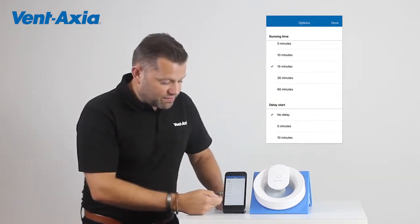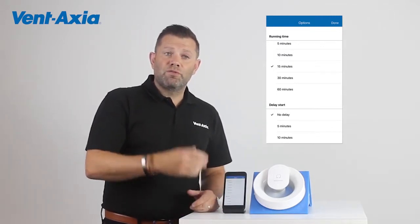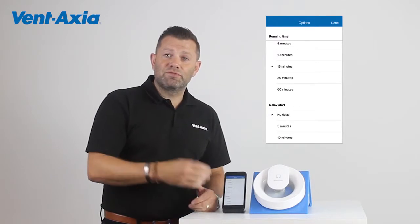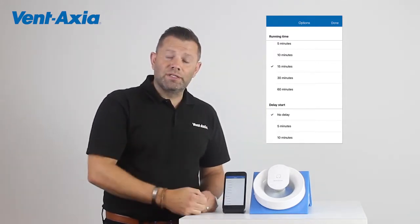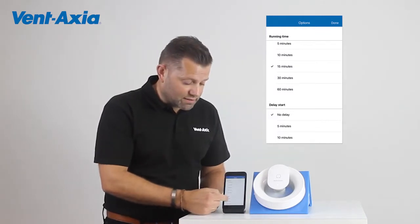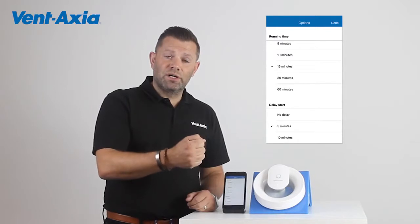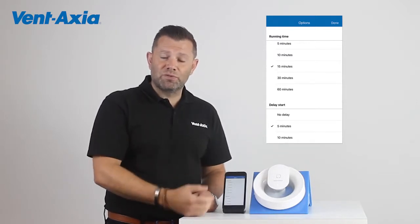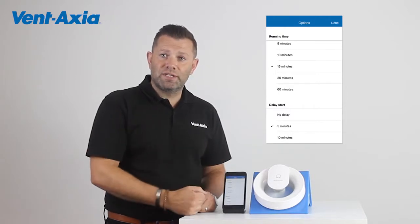We also have a really nice feature, which is a delay start. So for example, if you're going into the bathroom in the middle of the night just for a glass of water, you don't need that fan to boost when the light's turned on. So you can hit a delay start for 5 minutes or 10 minutes. If you turn the light on and turn it off again within that time, the fan won't boost and it will stay on the trickle speed of 10 litres per second.